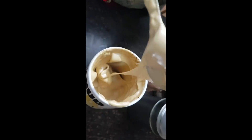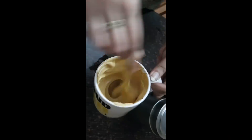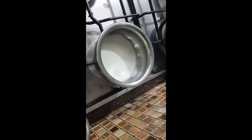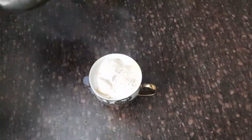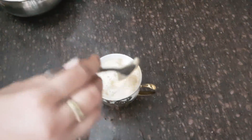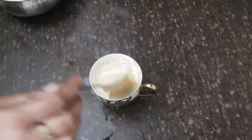You can see how creamy the texture is. The color will change, and everyone will feel like drinking coffee in the rain. I have put 1 cup of milk and the milk has been boiled. We will add a cup of coffee in a cup and add a little bit of water on the top.